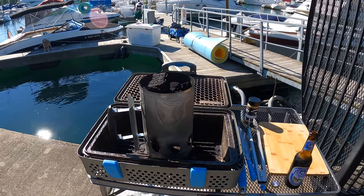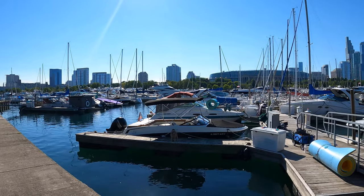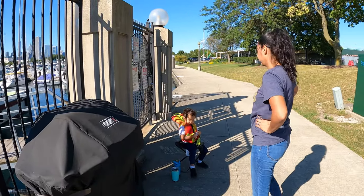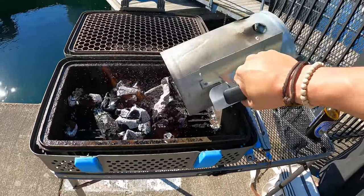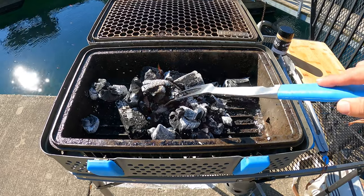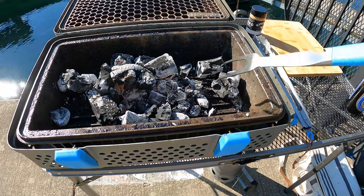Right now we have the charcoal firing up — should be ready pretty soon. It's a beautiful Wednesday afternoon here at Burnham Harbor. I have my boat right there, my son, my wife, just hanging out. The charcoal is burning pretty good, we're going to toss it on the grill. That right there is the vent hole — you want to make sure you don't have anything blocking that, because that's where the air is going to be coming in from.